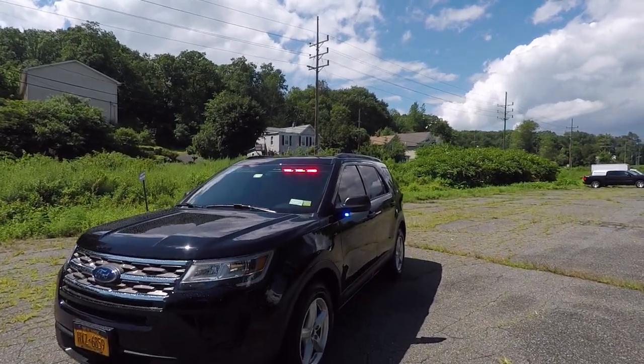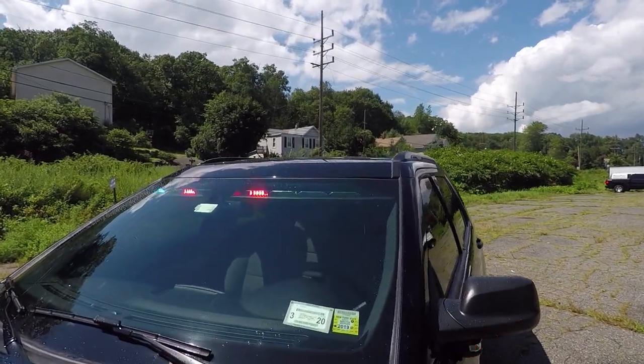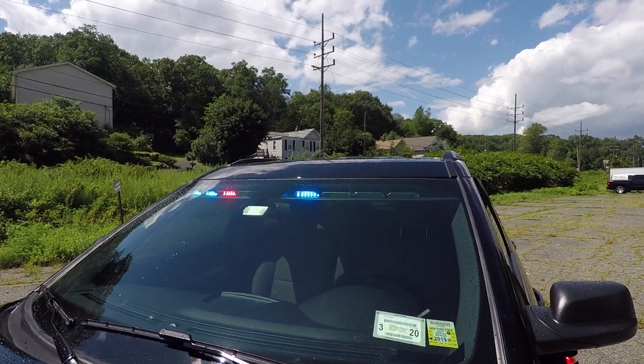It's a real basic install we have here. We've got the SoundOff Signal interior End Force light bar in dual color red and blue.